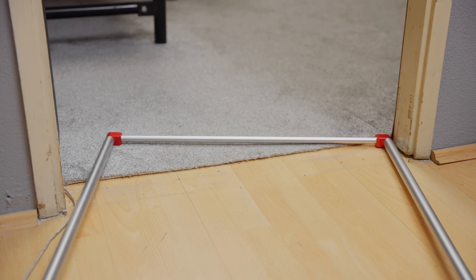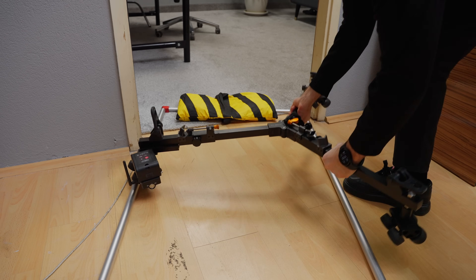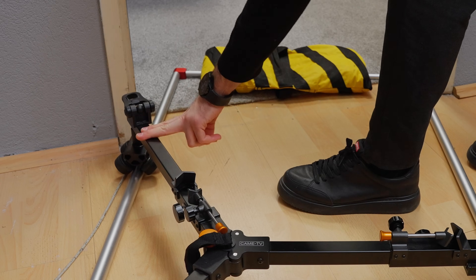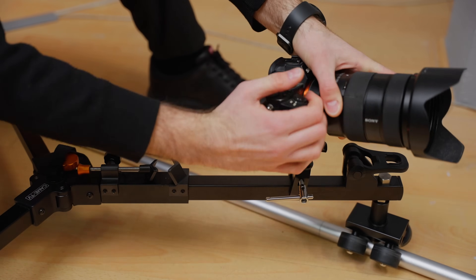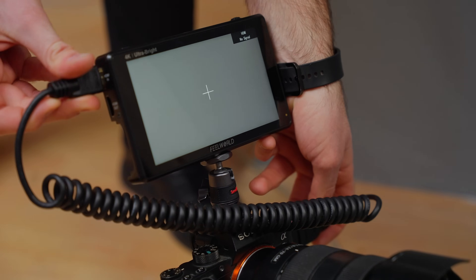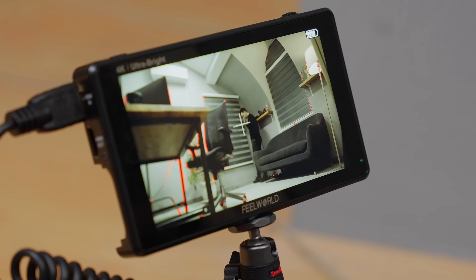The first problem I ran into was that the dolly tracks couldn't fit through the door to get the angle I wanted, but it worked out since I just had to figure out which way to put the dolly on the tracks so I could mount the camera on the leg with the furthest reach to the door. To mount the camera I used a clamp with a ball head for a low angle shot and maximum control. Then I put a monitor on the camera so I could see myself while figuring out where each clone should be, avoiding any intersections to minimize rotoscoping, and then proceeded to do some test shots.